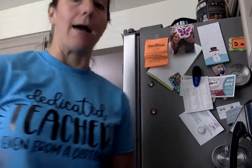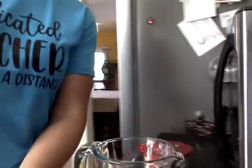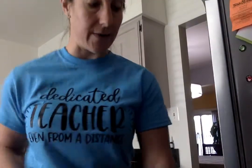I need a few things. I need my cup of pancake mix, I need a measuring cup, I'm going to need to use my microwave, and I'm going to need a spoon.